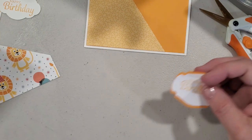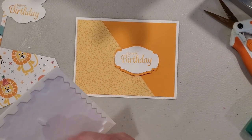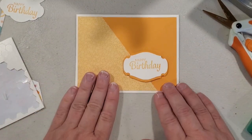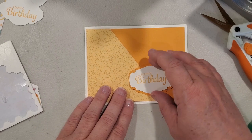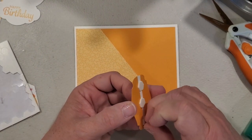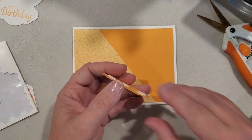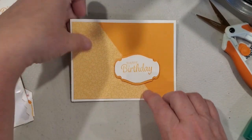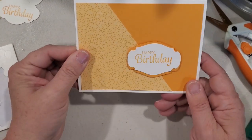Now I've got this nice matted sentiment. All we're going to do with this one is pop it up on some dimensionals — I like to use three. You could put this wherever you like. You could put it down here and add some other embellishments, punches, or die cuts if you'd like, or you can leave it very simple. If you wanted to step these cards up, use an embossing folder on that back panel, put some ribbon across there to add more interest, or put a little strip of ribbon, washi tape, or plain cardstock along there. But this one we're keeping just clean and simple.